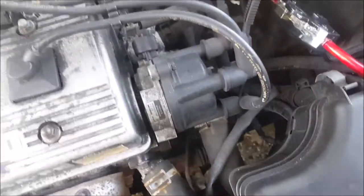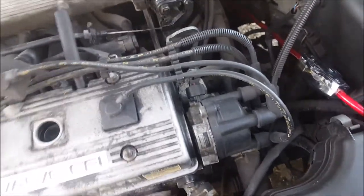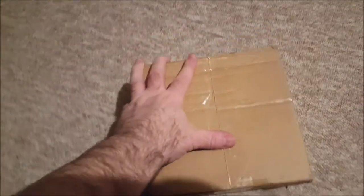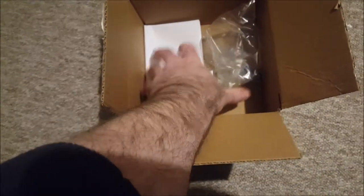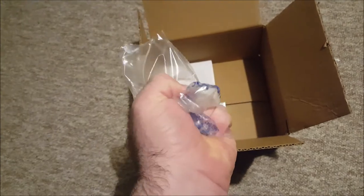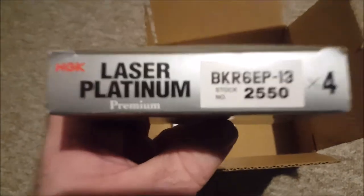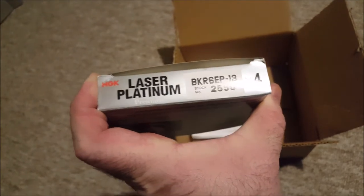Now do I change the HT leads? Maybe I'll do the ignition along with the distributor cap another time. Ta-da! Box number one has arrived. It's not an unboxing video because I've already opened it. Let's see what it is. Oh wow, it's a bag of fresh air — or stale air even. Oh no. Some lovely spark plugs. How awesome is that? Best part of £40, but £40 well spent. Well chuffed. Let's get them in the car.